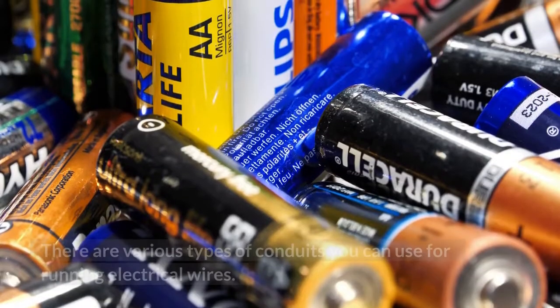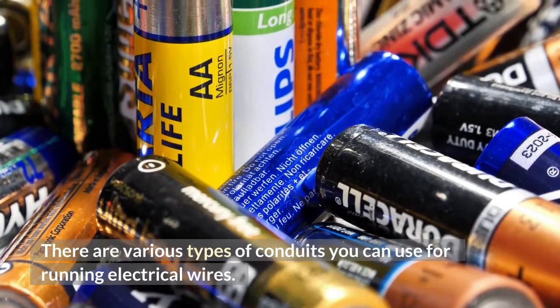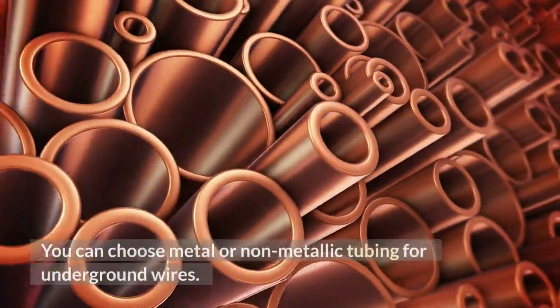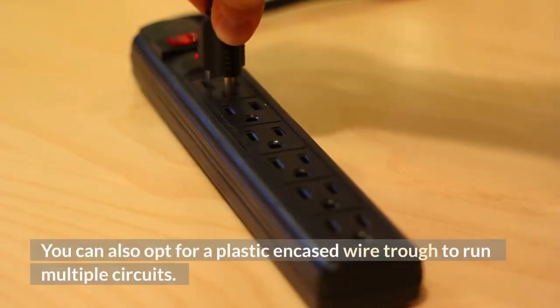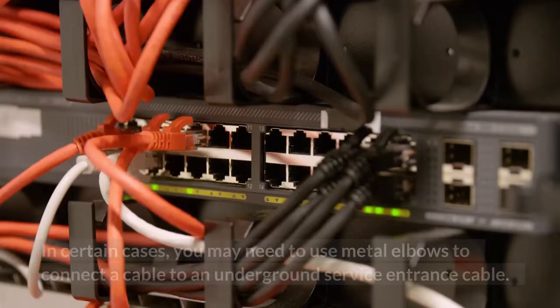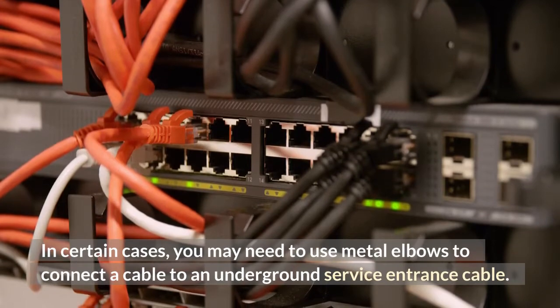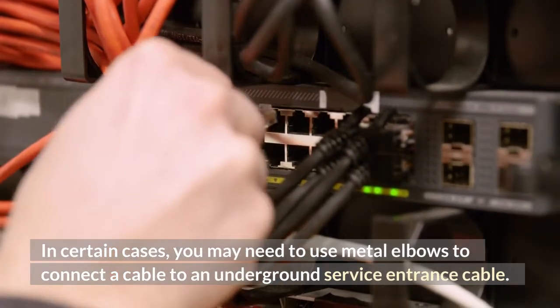There are various types of conduits you can use for running electrical wires. You can choose metal or non-metallic tubing for underground wires. You can also opt for a plastic-encased wire trough to run multiple circuits. In certain cases, you may need to use metal elbows to connect a cable to an underground service entrance cable.